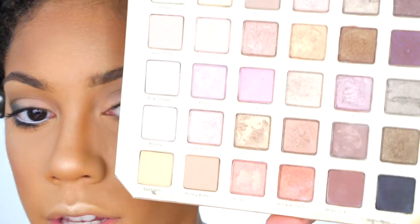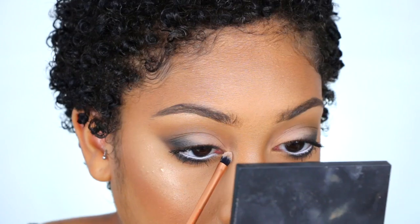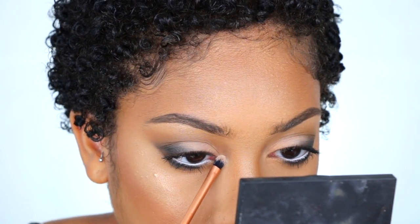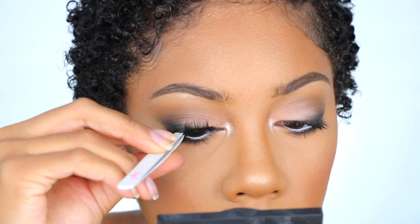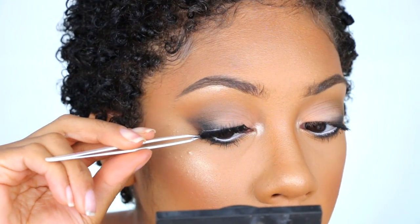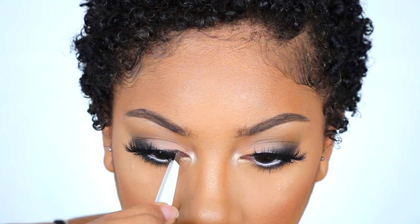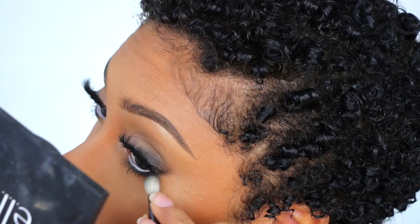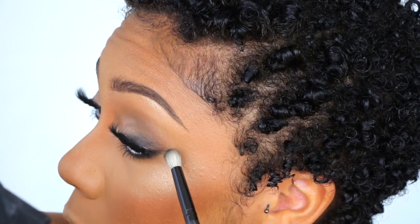I'm going to use the Natural Love Palette from Too Faced and apply the Moonbeam color to the inner corner to brighten it up. I'm also going to whisk out the outer corner a little bit to make it more fun — though that's completely optional.